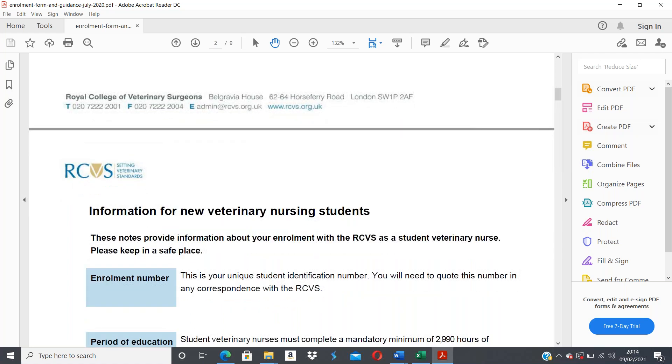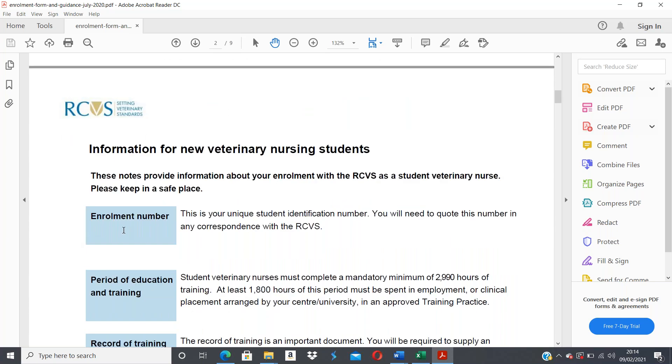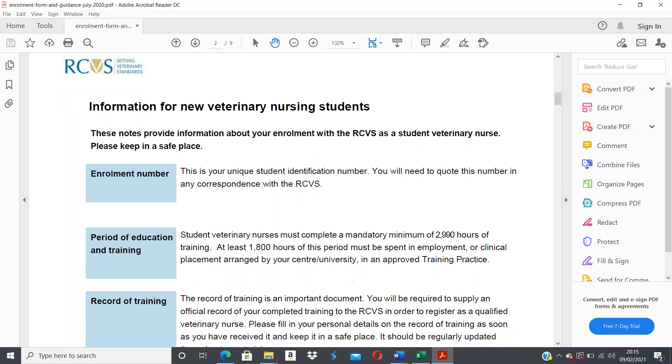These notes provide information about your enrollment with the RCVS as a student veterinary nurse, and you need to keep this information in a safe place. You'll be issued with an enrollment number once the RCVS have registered you as a student vet nurse. That number will carry through with you into your career as a qualified vet nurse and must be used in all correspondence with the RCVS.